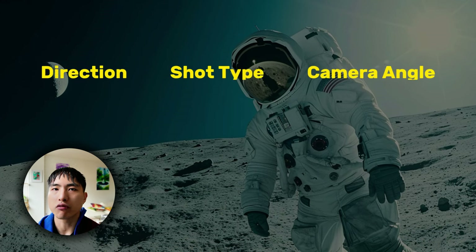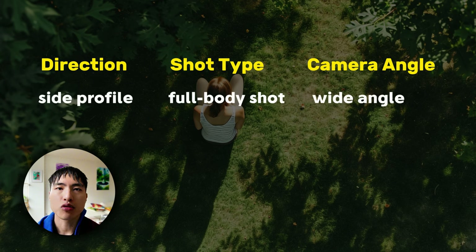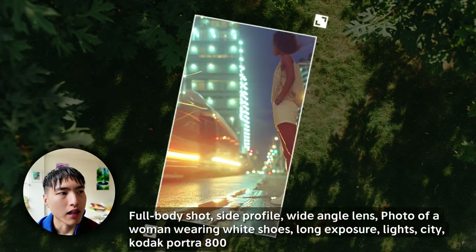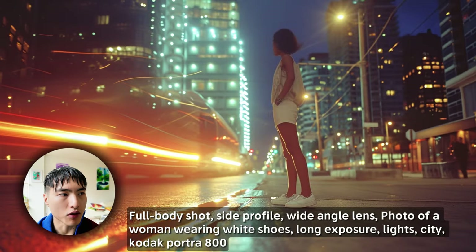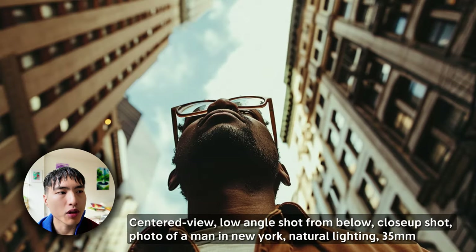Let's review everything and tie it all together. The three key components of camera control are the direction you're viewing the subject from, the shot type or how far away you are from the subject, and the camera angle. We can mix and match between these to get some really cool photos. For example, viewing the subject from the side with a full body shot and wide angle lens creates great city lights photos. A center view close-up shot with the camera below pointing upwards with a low angle shot creates a very dynamic and realistic perspective on the buildings in the background.